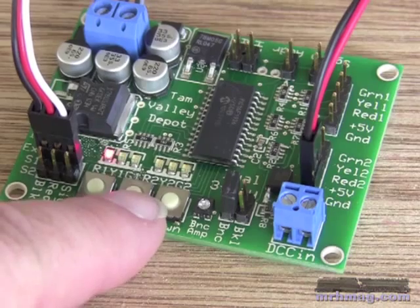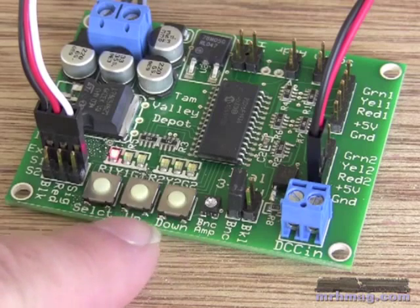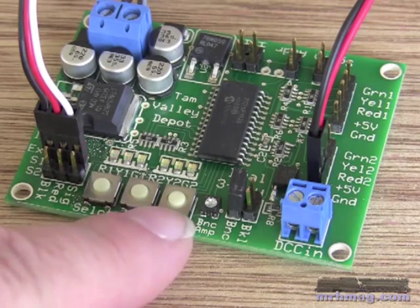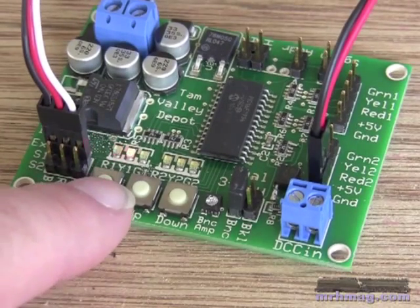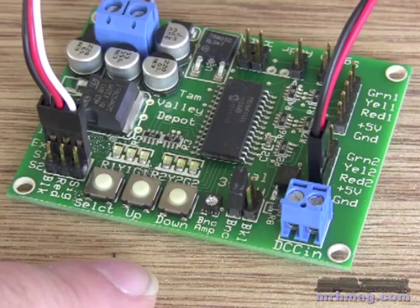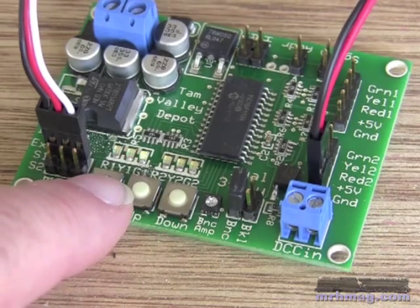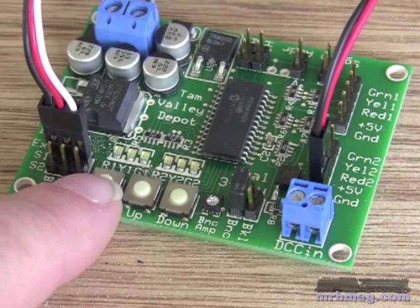I can press up and down now, and that will move my servo a small distance every time I press it. I press up and down until I get the servo in place for the red, and then I move on to the next position, press yellow, use up and down to align them, move to green, and press up and down to align those.